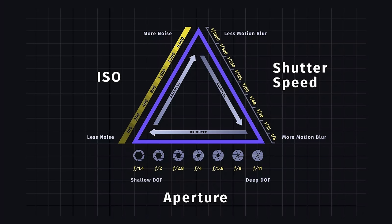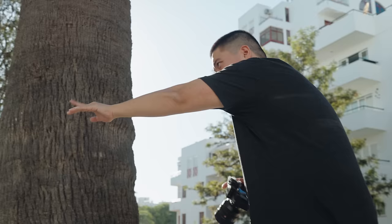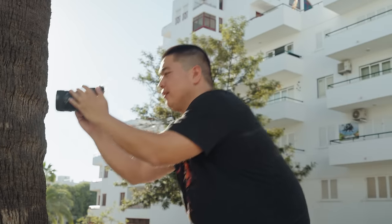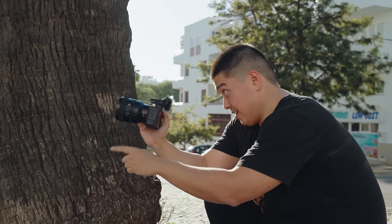The three things I just taught you — ISO, shutter speed, and aperture — is what you call the exposure triangle. I like to think of it as a balancing scale. In order to get the right exposure, you need to determine which you deem more important. Do you want bokeh? Do you want to shoot wide open, gathering a lot of light? Or do you want to stop down to f8, meaning you may need to bump up your ISO or use a slower shutter speed? I highly recommend you look into the exposure triangle — once you learn it, there's going to be a light bulb moment and it'll make taking photos so much easier.